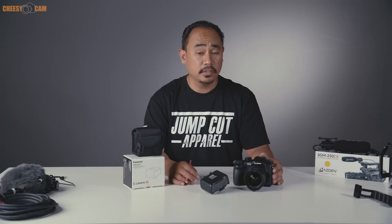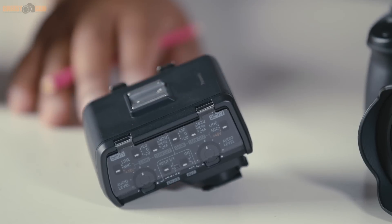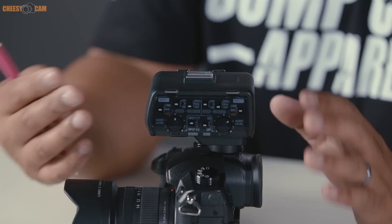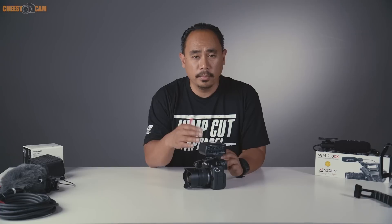Today we're going to take a look at Panasonic's DMW XLR-1, an audio adapter that sits on top of the Panasonic GH5. It gives you more flexibility with audio — it lets you use XLR inputs, provides phantom power, and acts as an audio splitter so you can use two microphones going directly into the camera and control those audio levels individually. It uses power from the camera body, so no extra batteries are required.